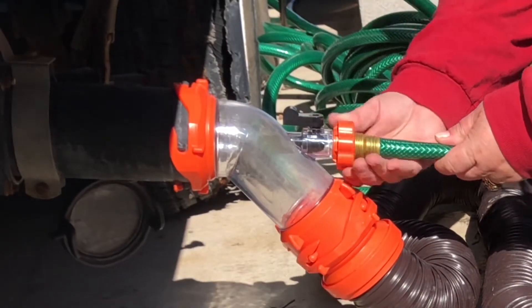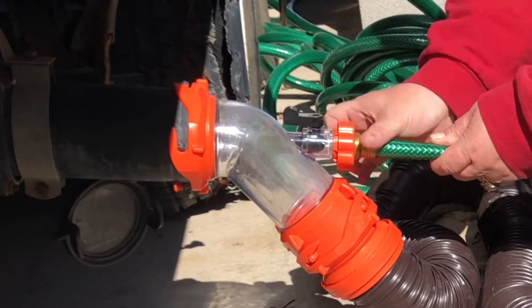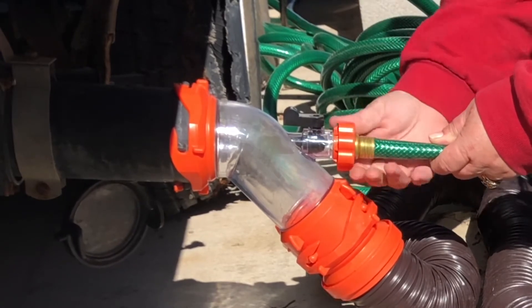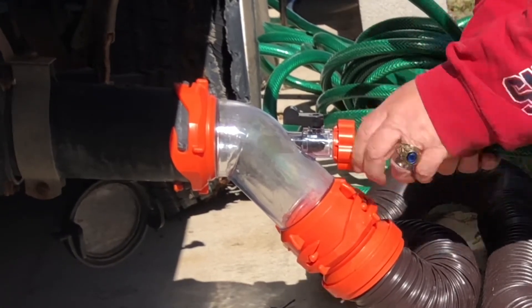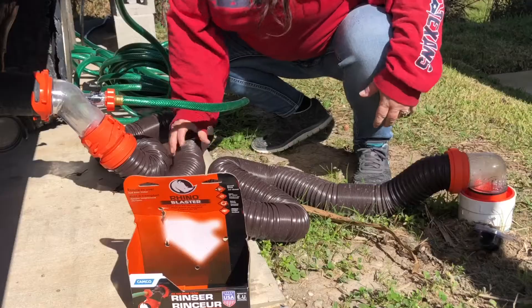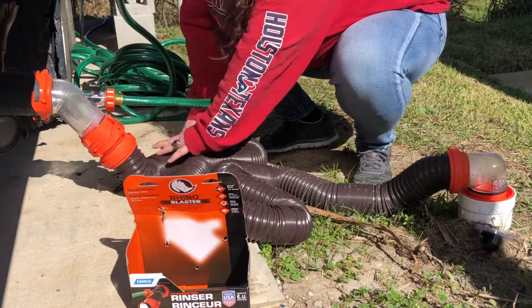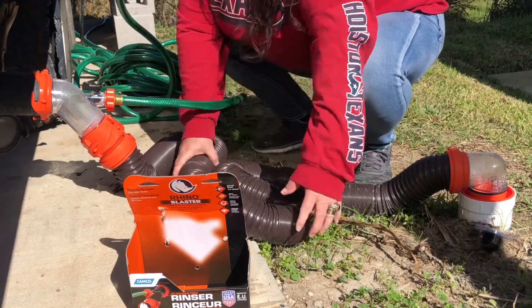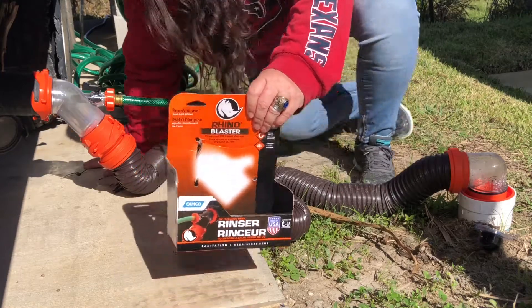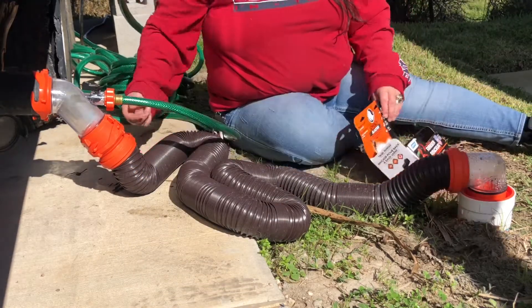Then we're going to put our hose, the other end, right here. We're going to turn it on. Go ahead, turn it on, hon.